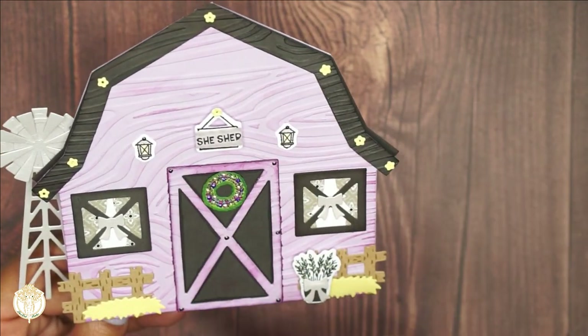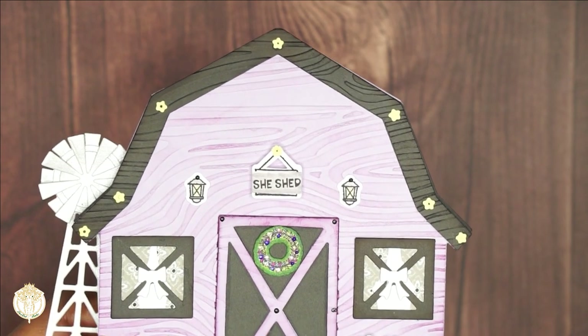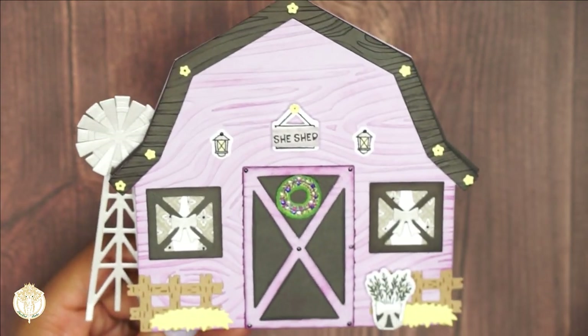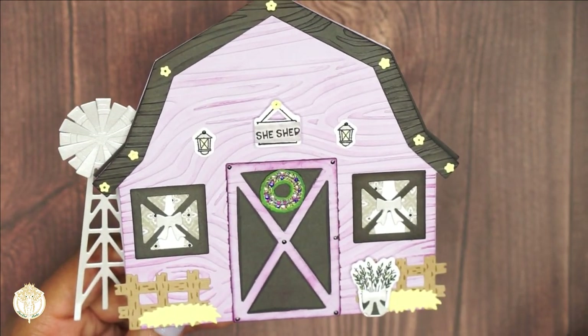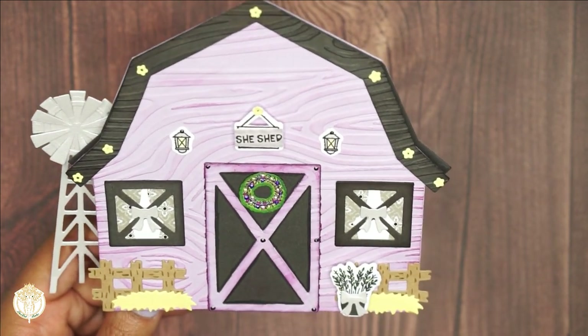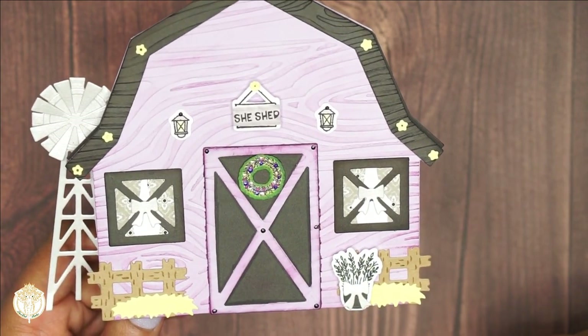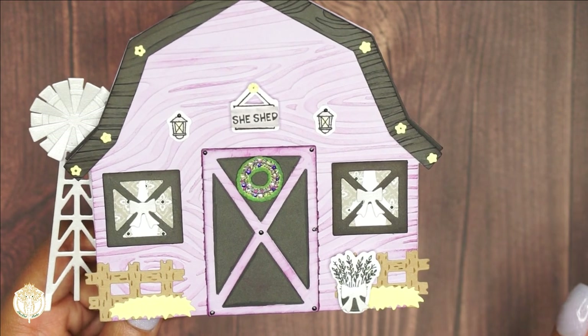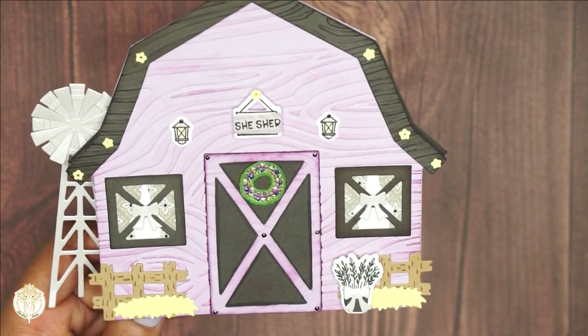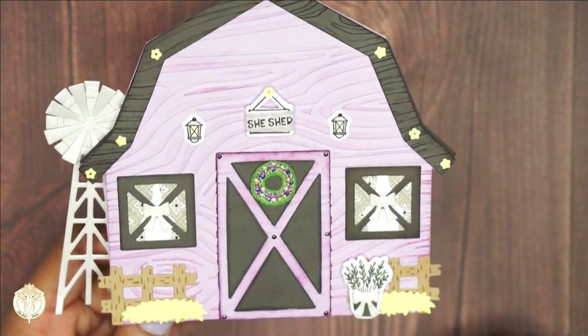As far as the little wood grain design, I used an embossing folder because I did not have a wood grain stamp at the time — I do have one now. So I just ran these pieces through the embossing folder and then used my Tim Holtz distress inks to add some coloring.